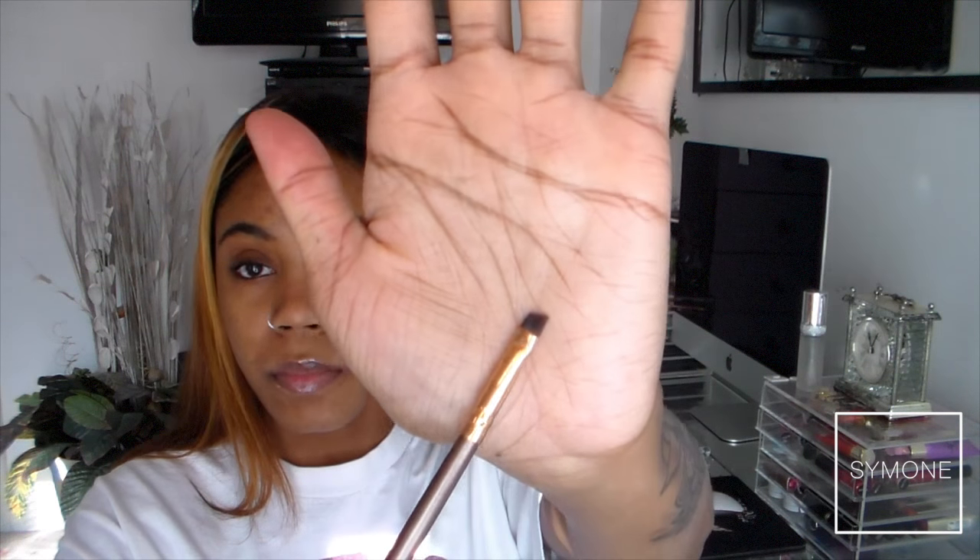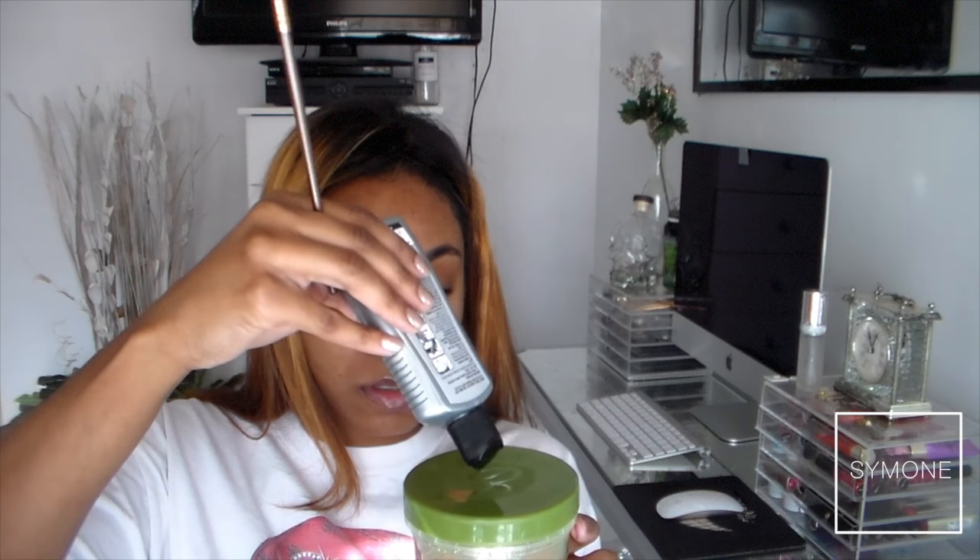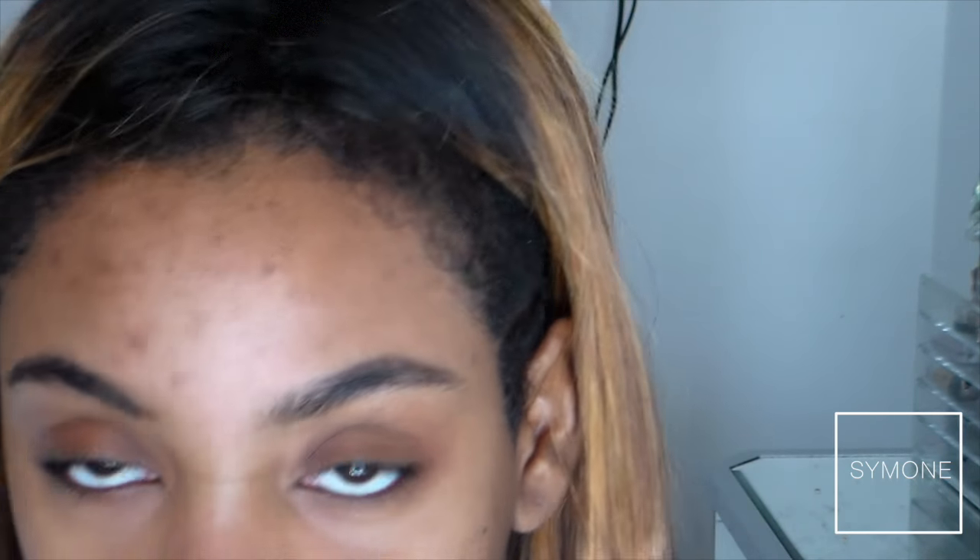I'm going to be using Kiss semi-permanent hair color. You can use permanent if you want, but I personally would not put permanent hair color on my face — do this at your own risk. This is jet black. You're also going to need an angled brush. I'm putting just a little dab to work on this hair, which I wore from Top Echelon — I'll link that video. I just bleached the hair with 40-volume developer and it turned this color by accident.